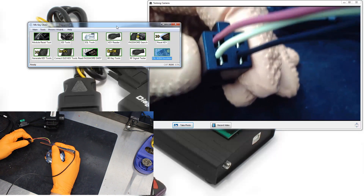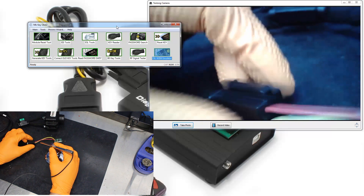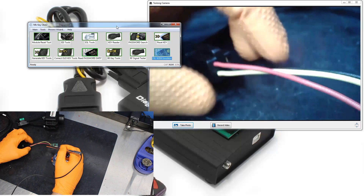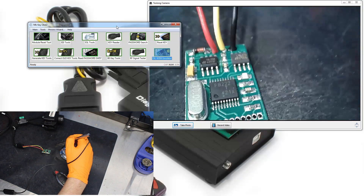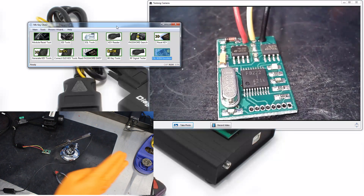This can also be done inside the car. Always make sure that you're referencing the diagram for connection, not the color of the wires, just to verify that you're not going to smoke something. Always refer to the DiagSpeed Bible, which is the manual.